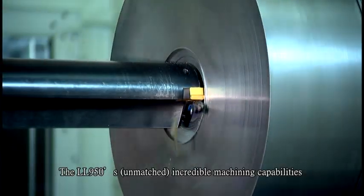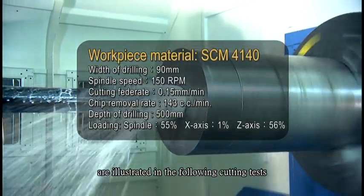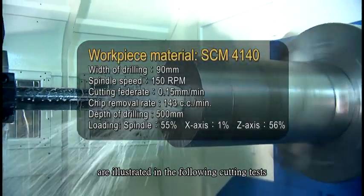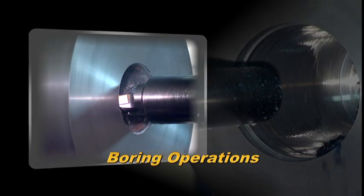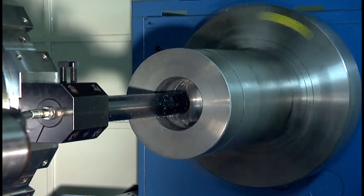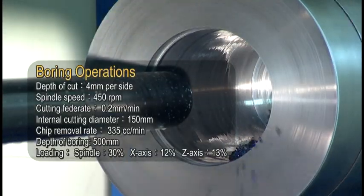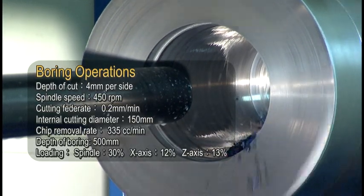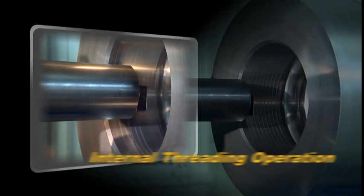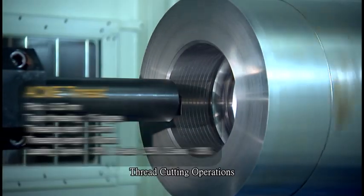The LL950's unmatched and incredible machining capabilities are illustrated in the following cutting tests. Thread cutting operations.